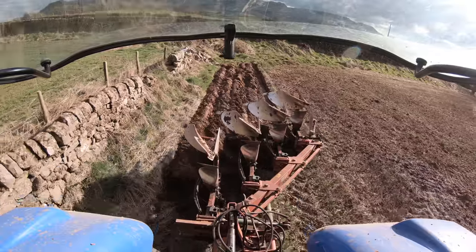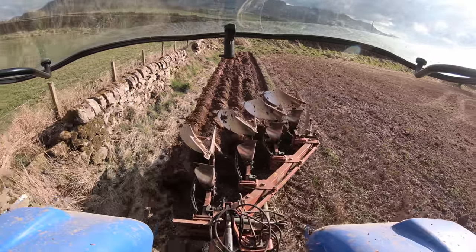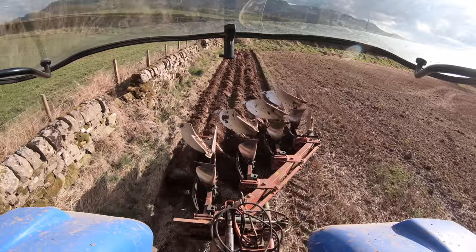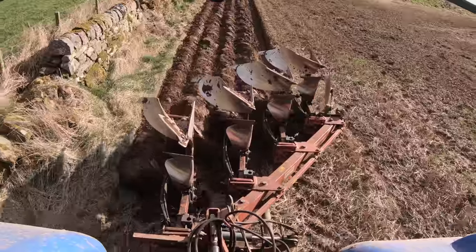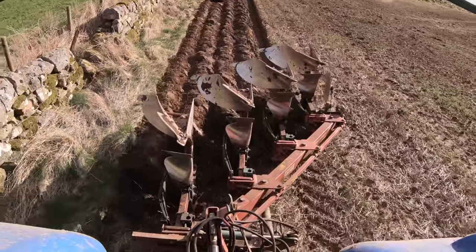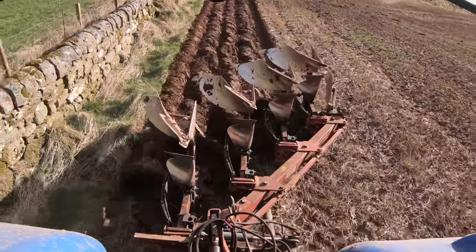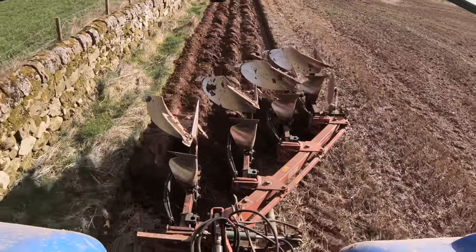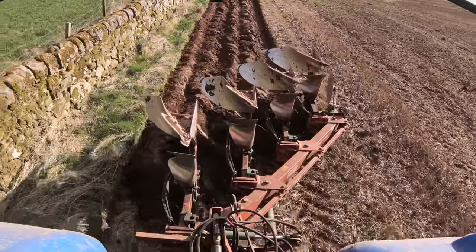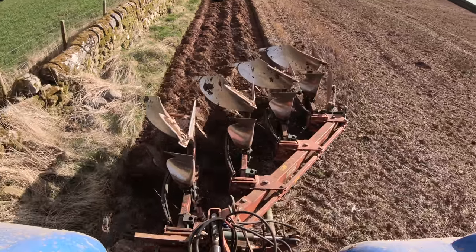Well, that is beautiful. I love it when it turns over like that.